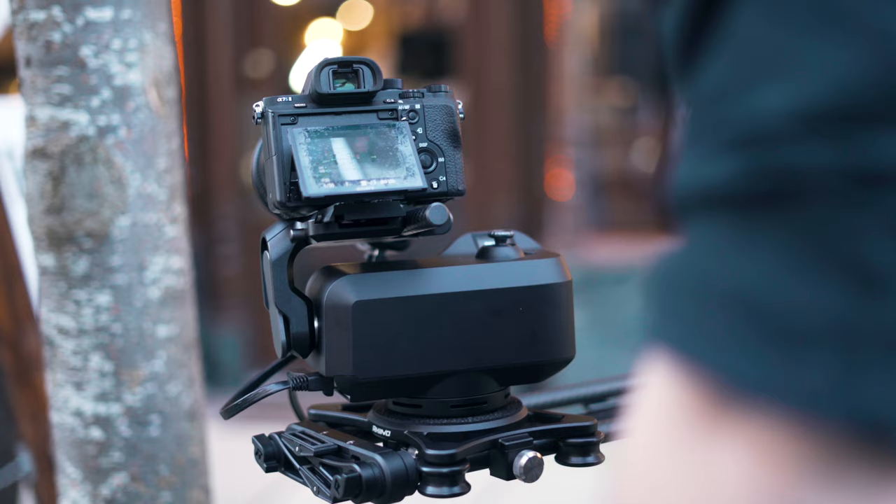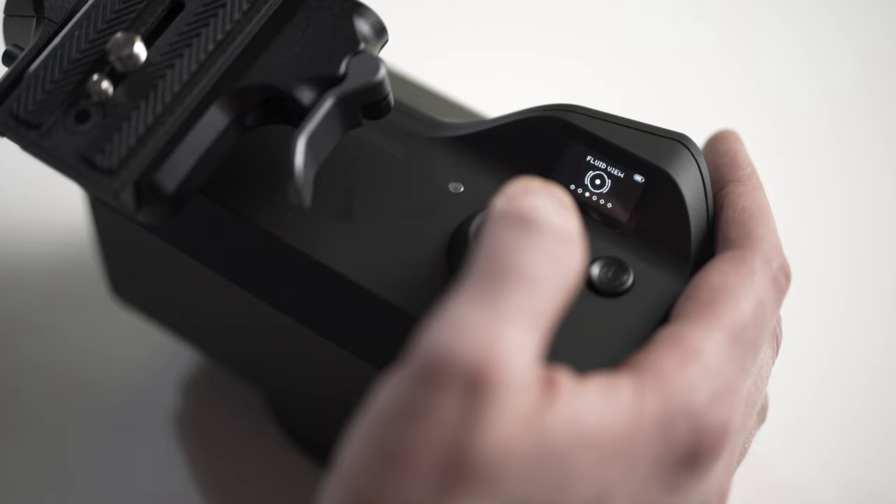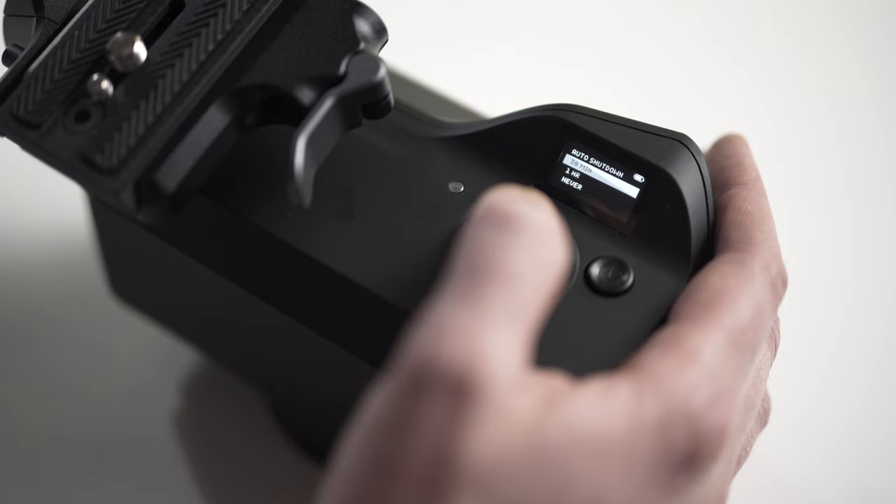Right now, Rhino Arc 2 turns off after 15 minutes of being idle when it's not in a move. If you walk away from your camera and after 15 minutes, you might actually lose your move because it auto shuts off. So we added a menu item in settings that allows you to choose between 30 minutes, one hour, and never for the unit to shut off.